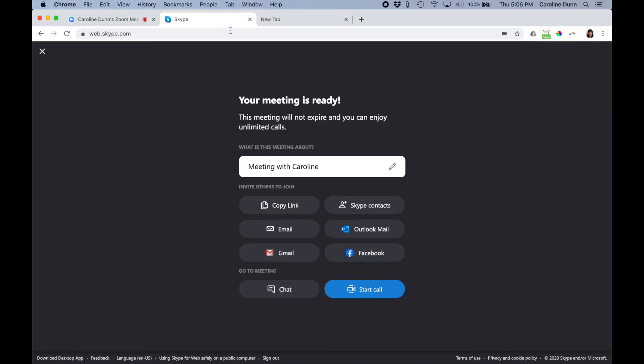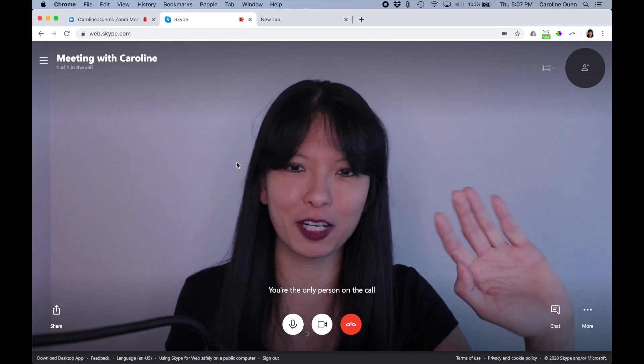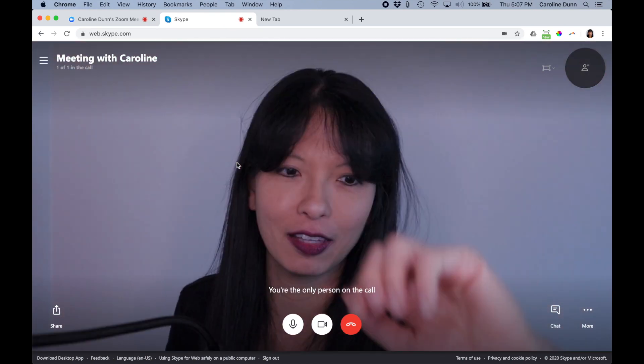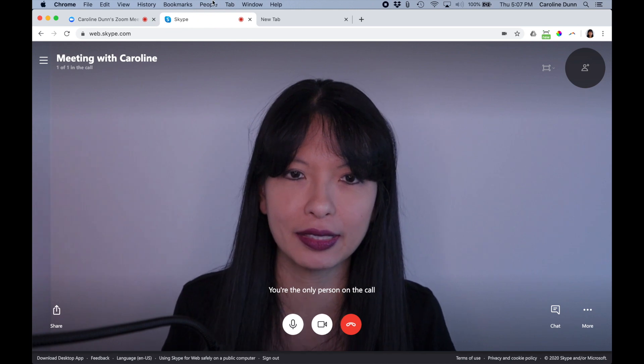Now let's switch over to Skype. I'm going to start a Skype meeting and hit Start Call. It is already on EOS Webcam Utility Beta. If I hit Start Call, anybody can join. This is my meeting — 'Meeting with Caroline' — I'm the only one right now. You can tell I'm putting my hand up to the lens of my Canon EOS M50, and now I'm on a Skype call.